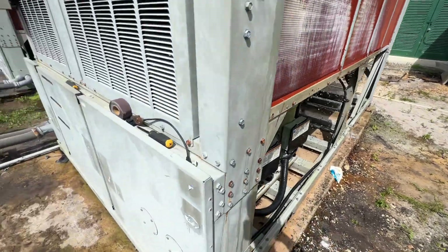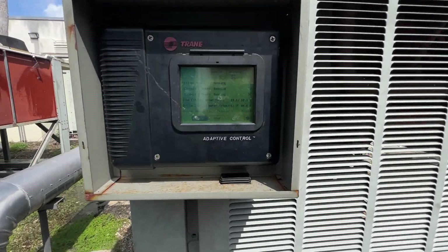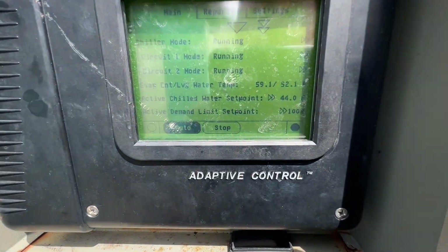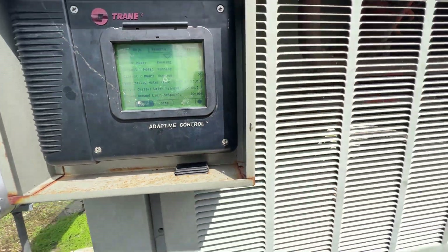Alright, we're gonna leave it like this. Obviously this chiller's been dead for a while and it's gonna be replaced very shortly, so we're starting to bring the water down.